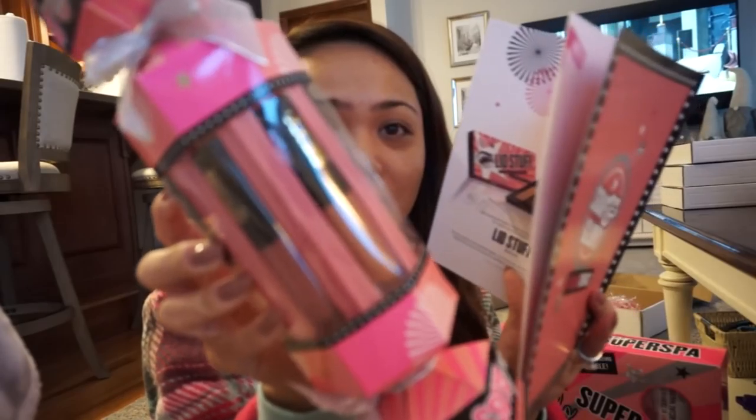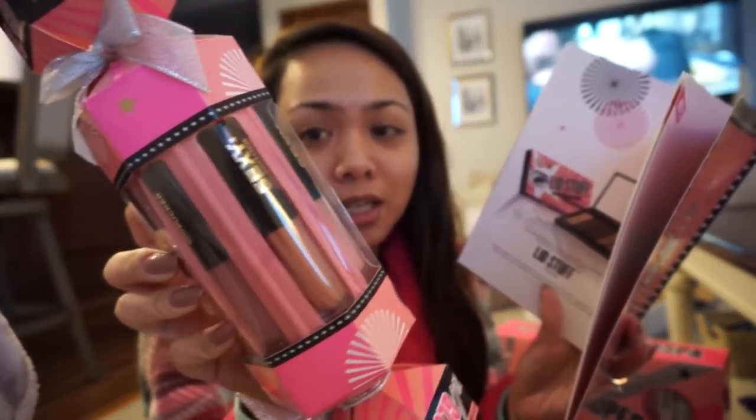They're very, very nice though. They're, like, really wearable colors. So, that's really good. Alright, since I don't need this one, I'm going to go ahead and give this one away to one of you guys. So, to win this one, you have to enter in this video only. Just leave a comment down below letting me know what you're most excited about this coming Christmas. Just leave a comment below. Make sure you're subscribed. I'll have information on how to win down below in the description box.